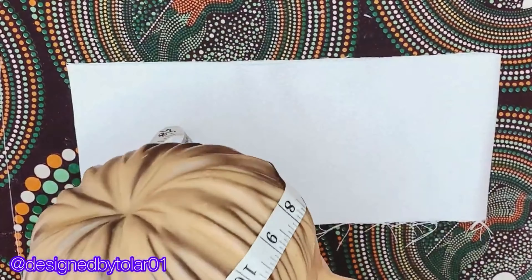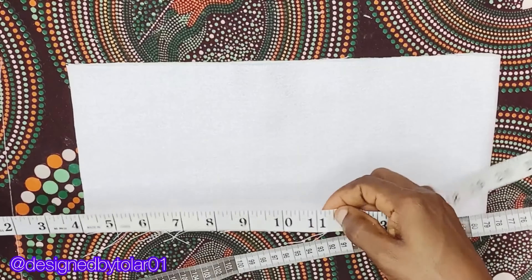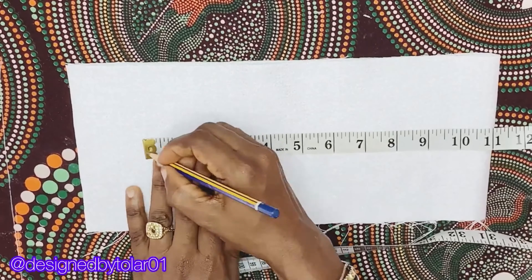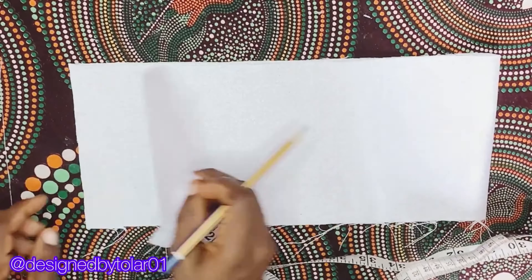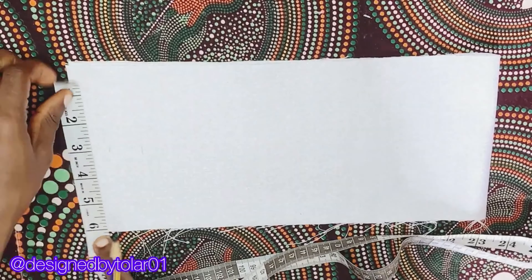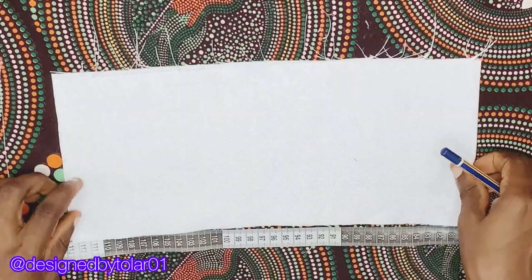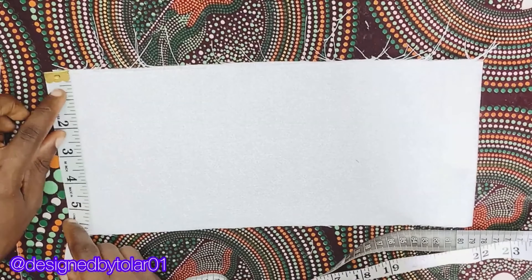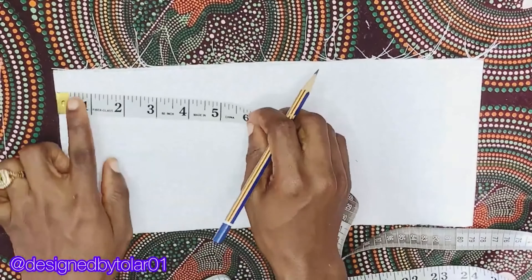To cut the band you need your round head measurement. My head measures 22 inches — dividing by two gives 11 inches, plus one inch sewing allowance and one inch ease. I'm cutting the band unfolded. The length of the band is six inches because I want the finished length to be two and a half inches.